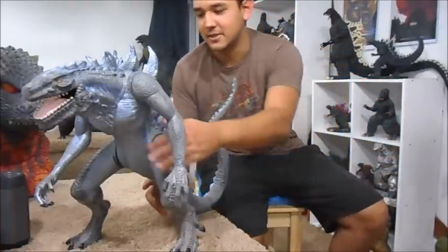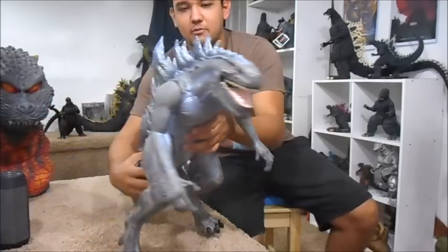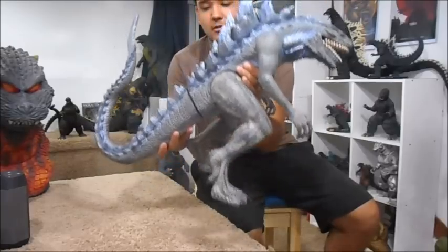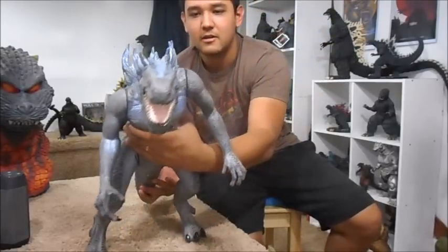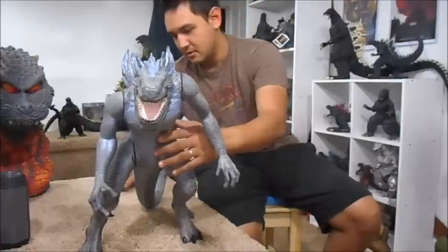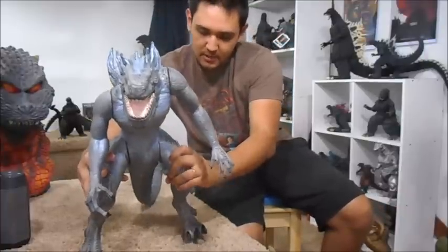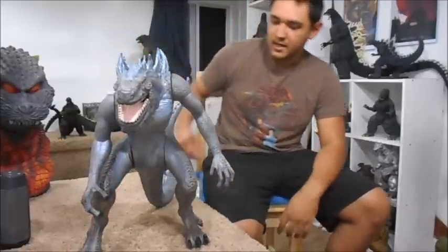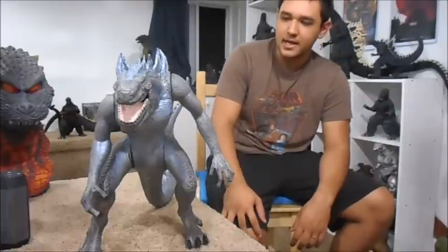It's not a terrible design — there have been worse. I love how big he is; he's just so cool and he's heavy. His legs can move. His tail is supposed to twist but I had to glue it on so it can't move.